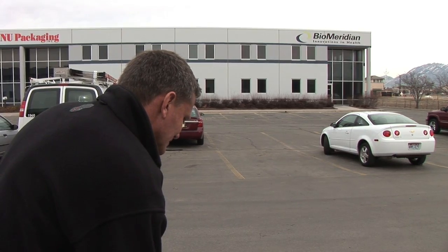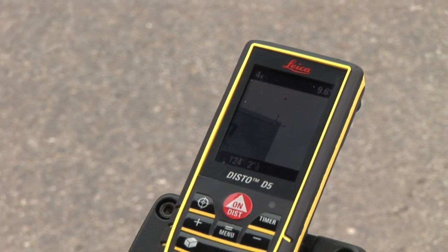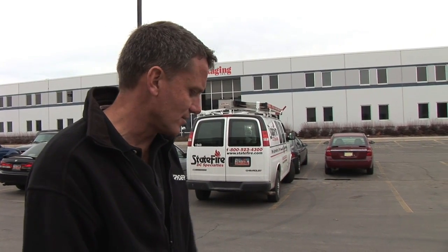Banner shows up nice and clear. I got the corner of the building very clearly here in the viewfinder. Hit the measurement button. The disto knows all three of those measurements, adds the two triangles together, and gives us a total width of 124 feet 2 inches.